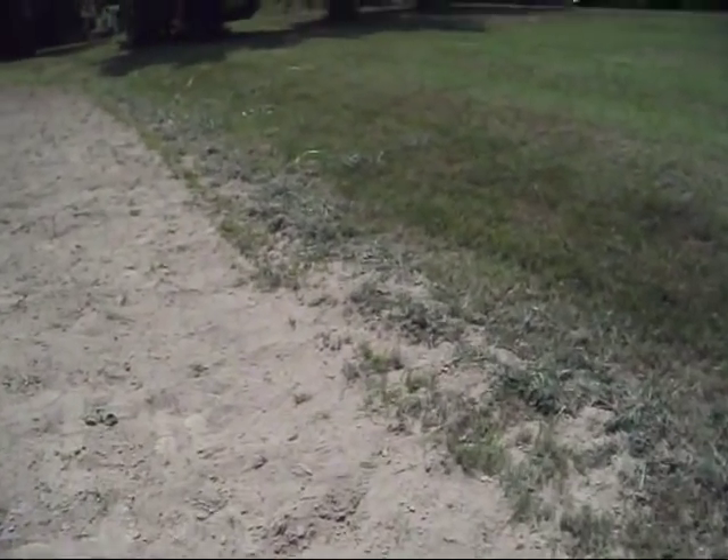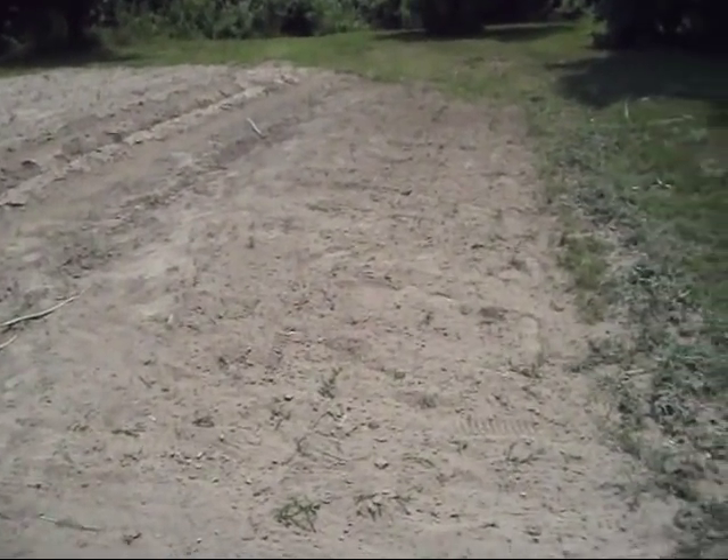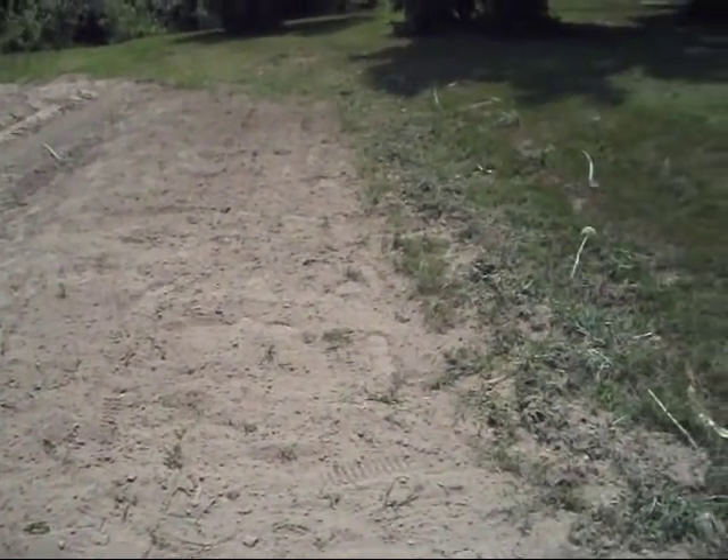Alright, that looks a whole lot more like it. Got all the grass and weeds and stuff out of there — most of it anyway. There's still a little bit of small stuff in there but I'm not too worried about that. I just try to get the biggest stuff out, and what I'm going to do is take the bottom plow, go across this and turn it, and go on up the hill a little bit.